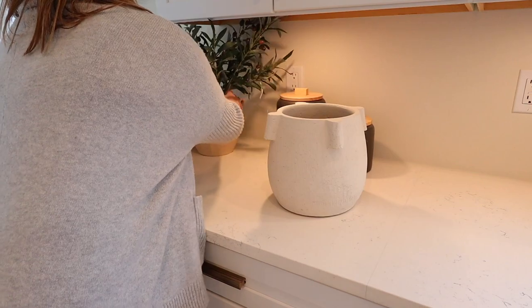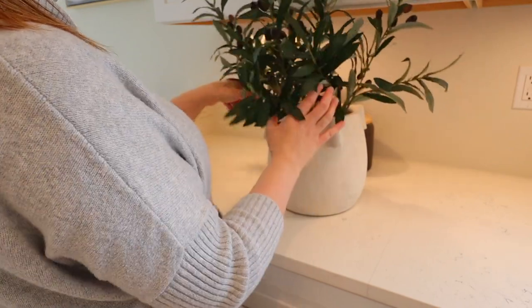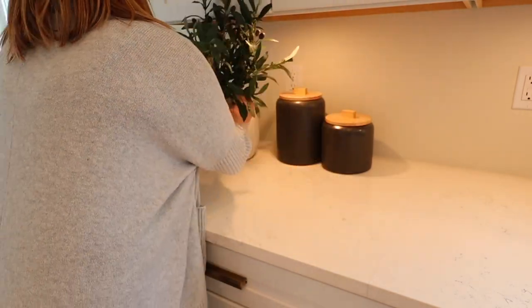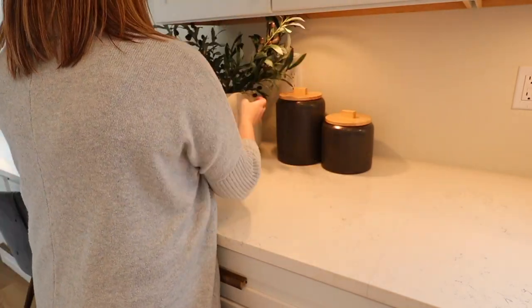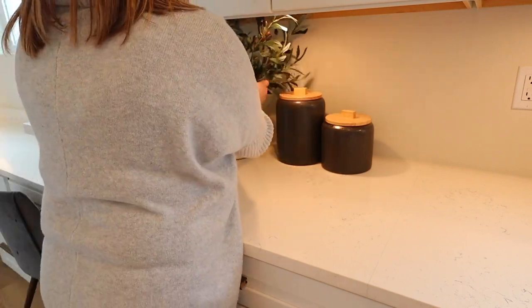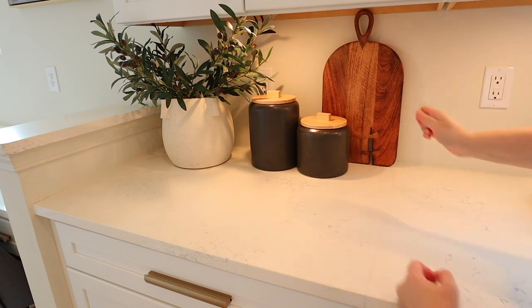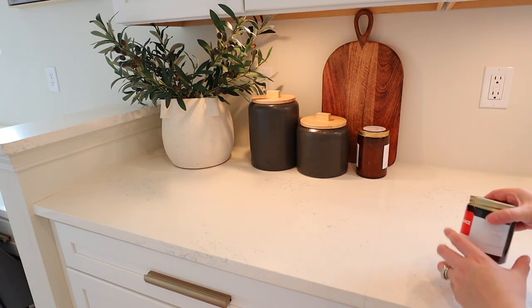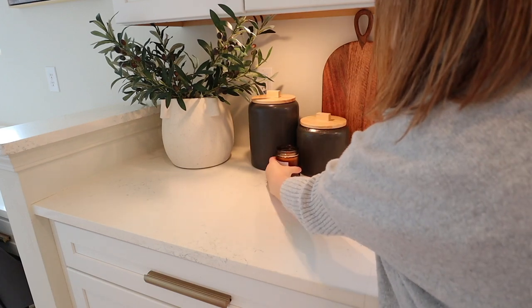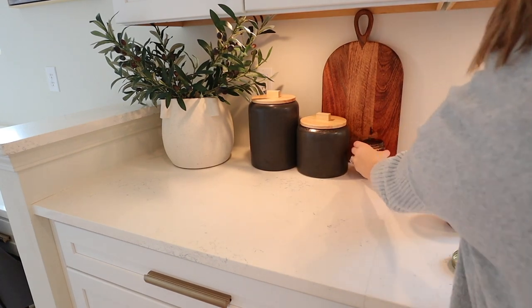It's time to decorate this section of the counter. I started with a smaller vase from Target but it just did not look right — I needed something bigger, so I grabbed this one off my bookcase. I'm pretty much obsessed with it — it's also from Target and I'll link it below. I put some faux olive branches from Hobby Lobby in it and they might be a little too big, but I kind of like how they're just overflowing. I added a wooden cutting board from World Market and some candles from At Home that were on clearance — I loved the amber color.